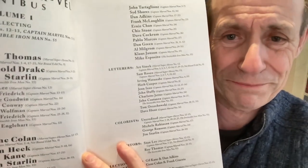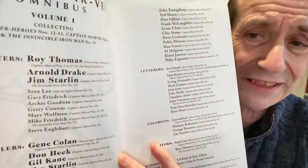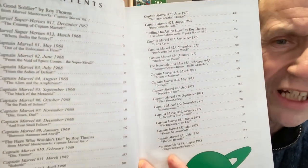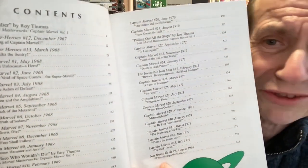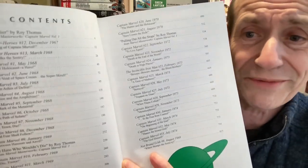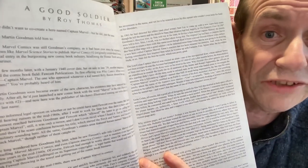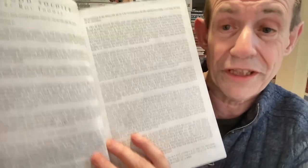I think that was one of the problems for this book - it changed all over the place. Unfortunately, the contents also has a problem: it doesn't list the writers or letterers or anything like that. It'd be really nice if it included that in the contents - you always have to go back and check the previous list. Now, it does have a brilliant introduction from Roy Thomas, always good, but unfortunately this one is from 2005.